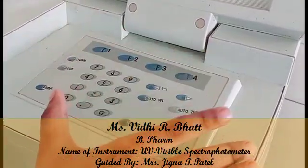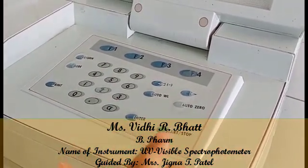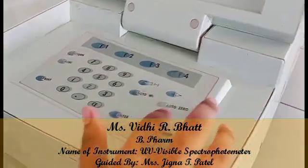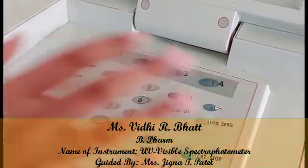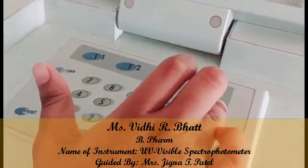Here are some buttons to carry out our experiments: the start and stop button to start the process, the auto zero button, the mode button, and F1, F2, F3, and F4 buttons.